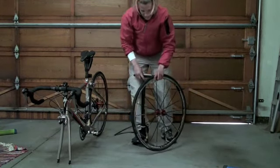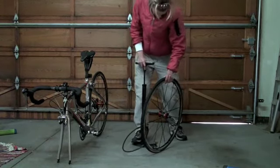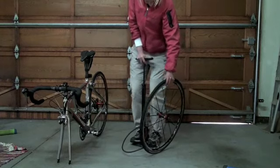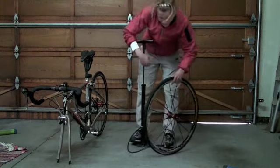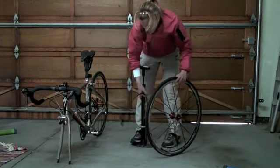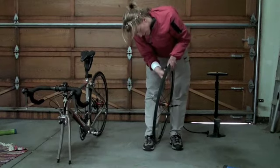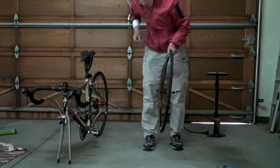Everything looks pretty good, so I'm going to pump it all the way up. It's 100 psi generally — you could go 10 lower if it's a rainy day or the road is bad, or 10 higher if it's a super hot dry day and the road is going to be hot. When you reach the desired pressure, take off the pump, close the valve (righty-tighty), and then put the plastic cap back on.